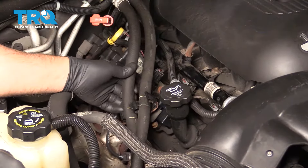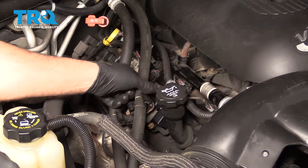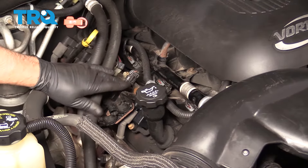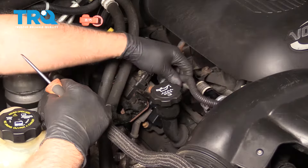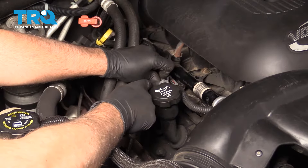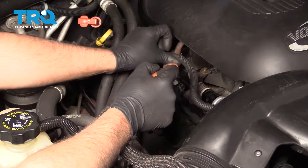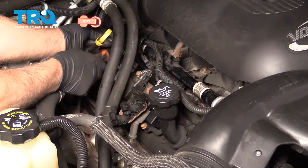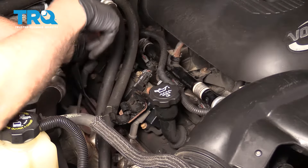First, I'm gonna pull these heater hoses out of the way, out of that bracket. You don't have to take them off, just slide them out of the way. And this wiring harness right here, there's some clips. Take a straight blade screwdriver, just pop those clips open. Those are for the fuel injectors. There's another clip over here and just slide that out of the way.